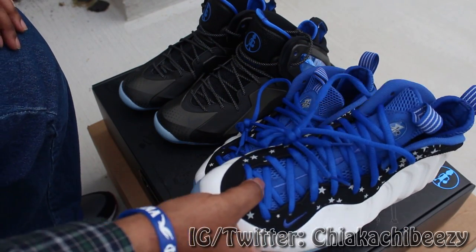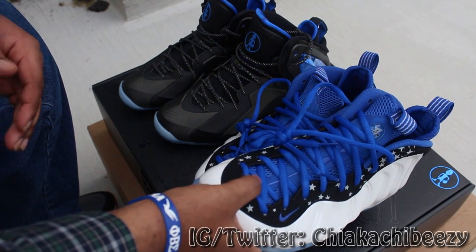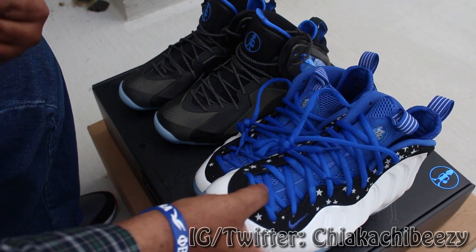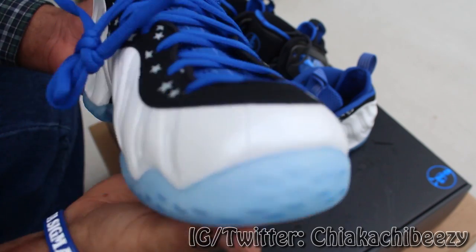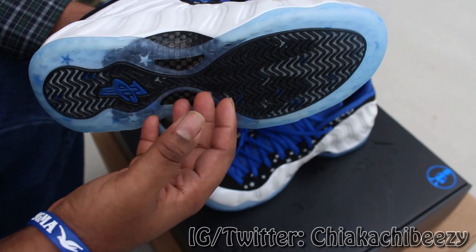For y'all who are tuning into my channel, I appreciate the support — make sure you hit that thumbs up, comment, and subscribe. Let me know what y'all think; that truly lets me know that you enjoy the content. But the colorway is sick on these Foam Posite Ones — got the icy blue bottom, which I really love, and just the white upper, the Shooting Stars.